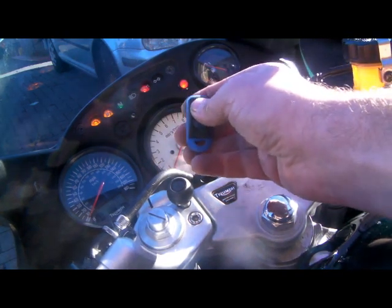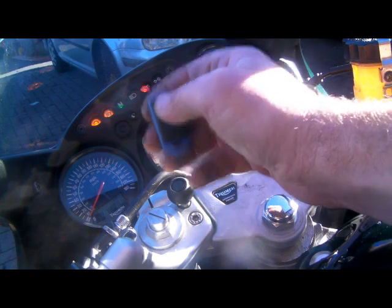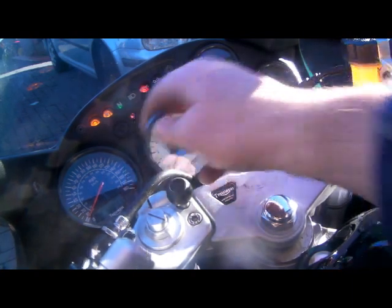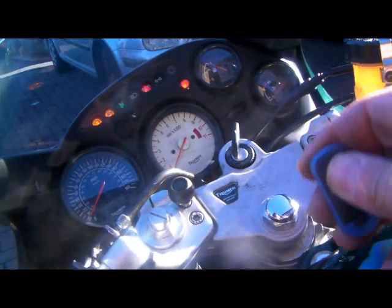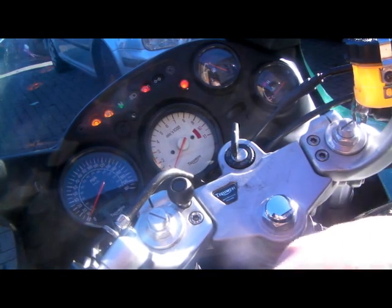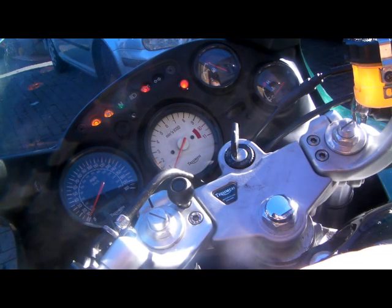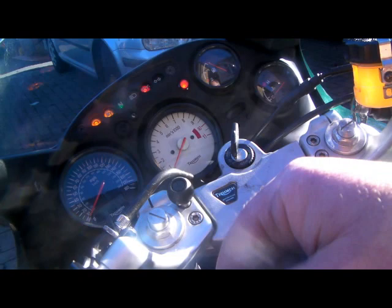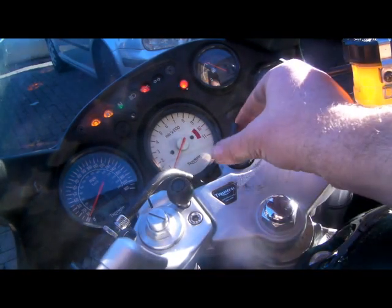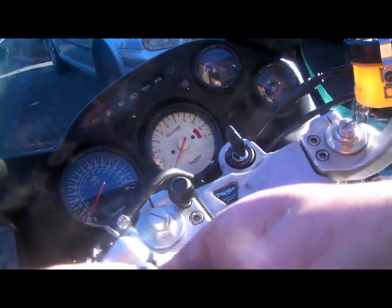Once you've coded a new fob in, all the old fobs have been deleted from the system, so we've now got to code in all the other available fobs. Press the original fob - the LED comes on and stays on, press it again - that's now coded in. This is a good method if you ever lose your keys or fobs - you can delete them by going through this procedure and delete any of the lost ones so they'll never work again. To exit programming mode, if you have any other fobs you can have up to six on this system. Simply switch off the ignition and now you can test the alarm.